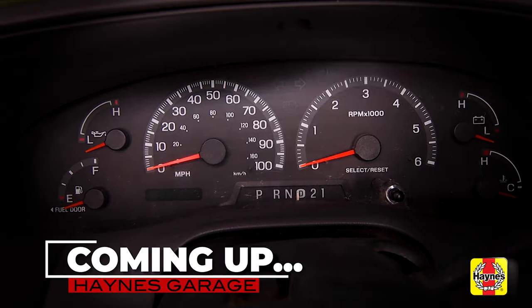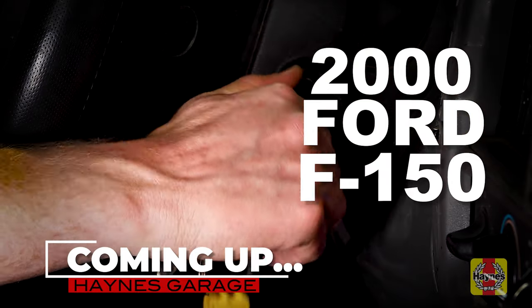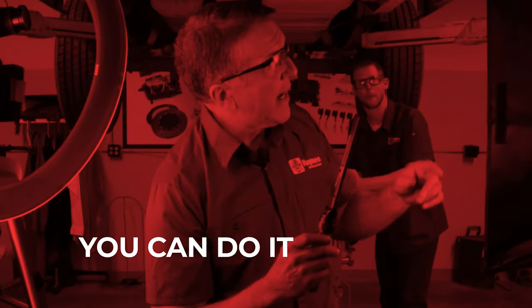Coming up on Haynes Garage, we will diagnose and repair a 2000 Ford F-150 that fails to start. With Haynes repair manuals, you can do it. Haynes shows you how.